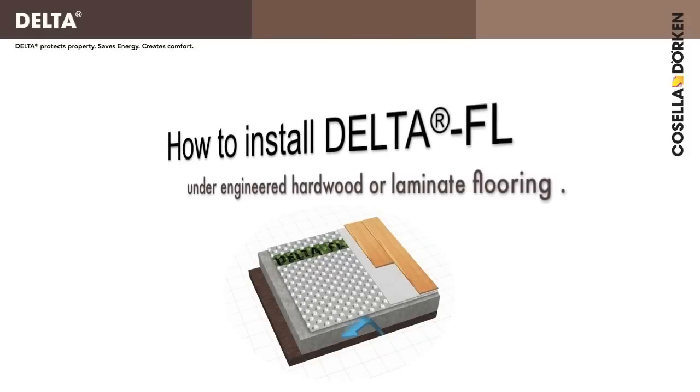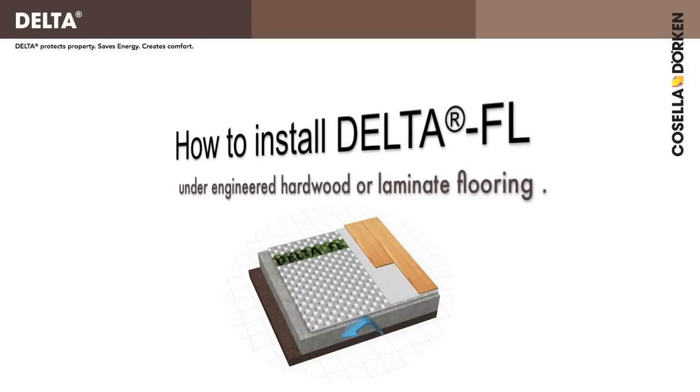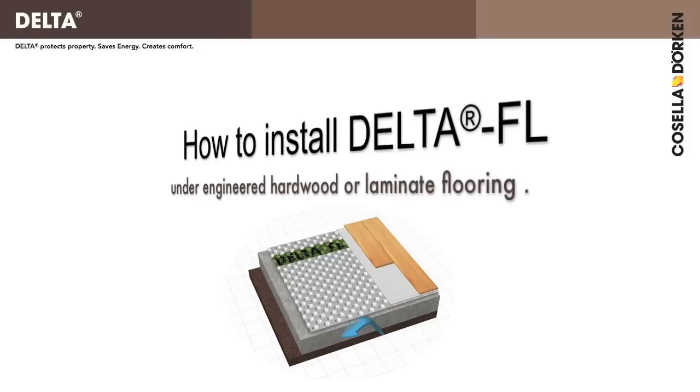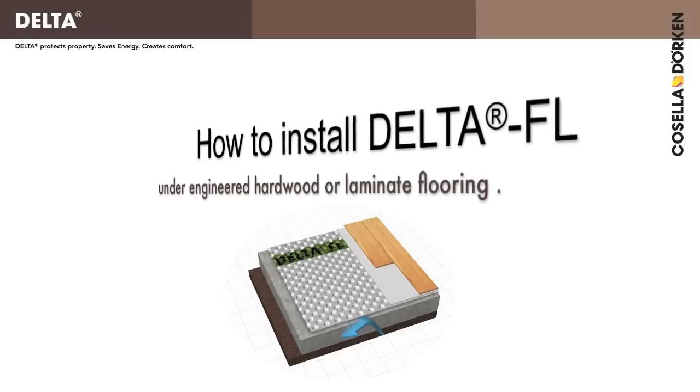Installing Delta FL — it's fast, it's easy. This short video is intended to help you successfully install Delta FL under typical engineered hardwood or laminate flooring. Just follow along and soon you will be enjoying a warm and dry basement.